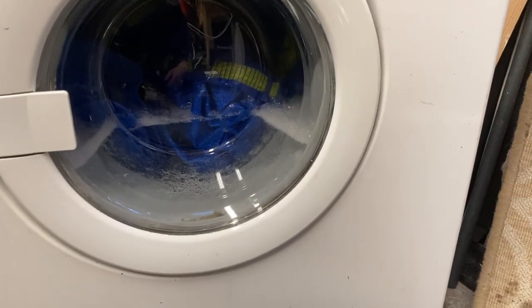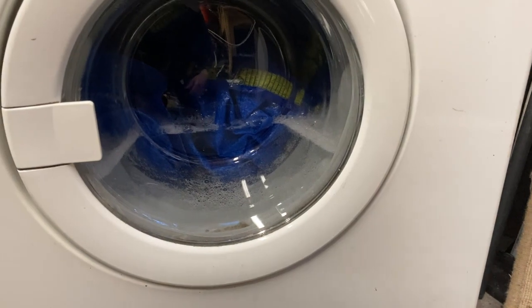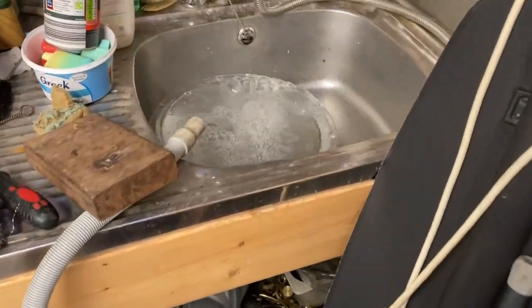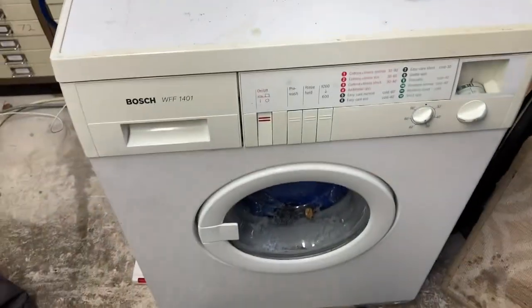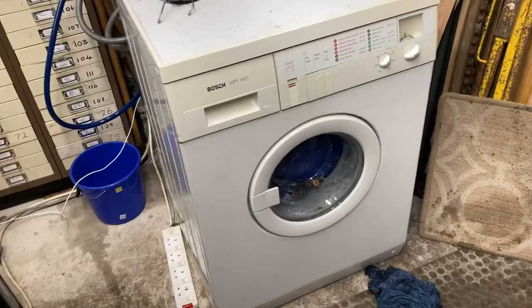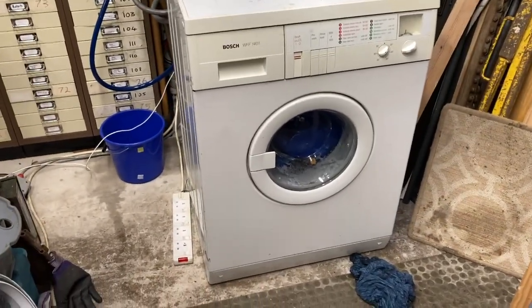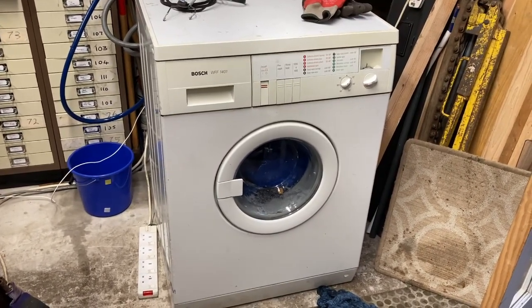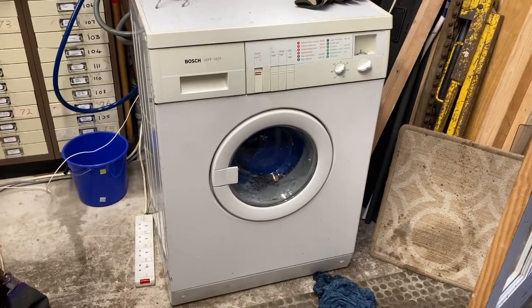It suits me fine - it's cold water and I don't pay for water, but for the environment it can't be good. So it's doing its final drain now, and it should jump if it's going to jump again. Let's stand well clear and see what happens - there's a lot of water coming out of it.